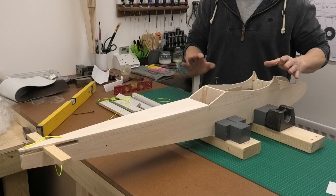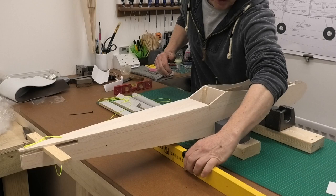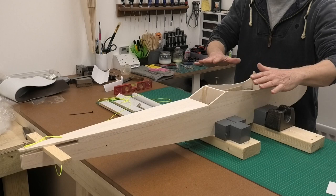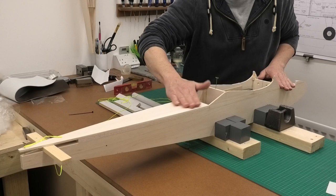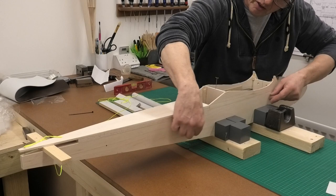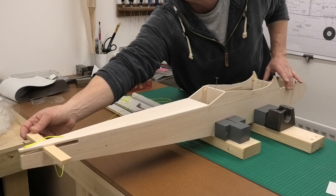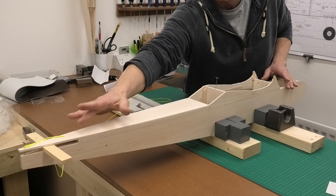I've set the fuselage on my bench in a very specific way to make sure that it is level with the table. My building table is absolutely spot on — I knew it was, but I check it before I start setting this up. Because we're going to be taking the measurements to get the incidence right and the wings level directly from the building table to the wing. The reference line on this fuselage is this top surface here, which is parallel to an imaginary zero datum line that goes down the centre of the fuselage. I'll put this piece of wood in just to demonstrate where the tail plane is going to go, which is also parallel to the datum line.